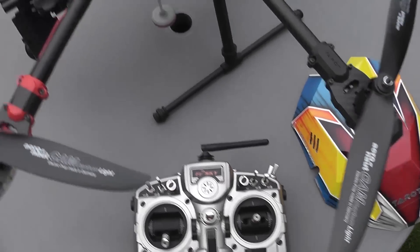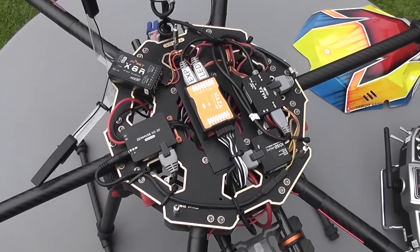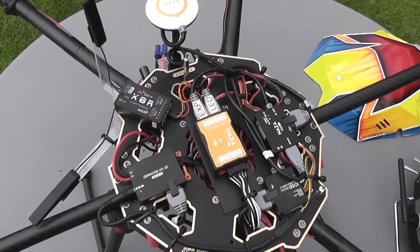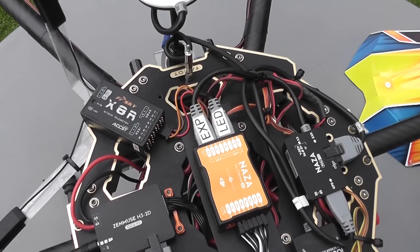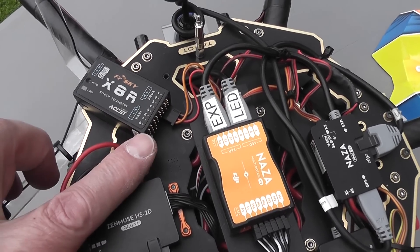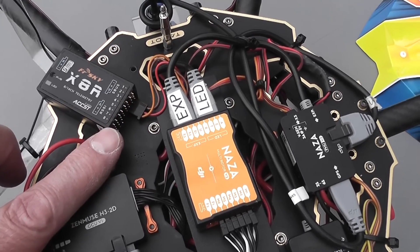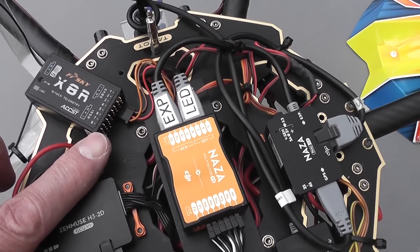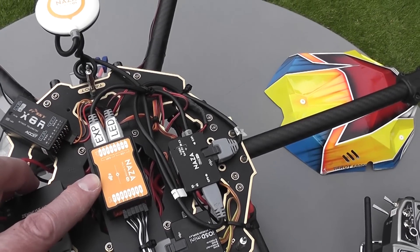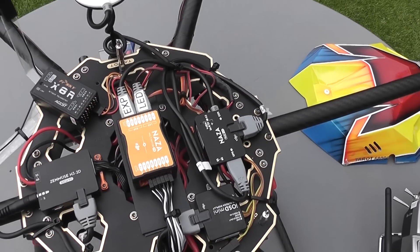The radio gear I'm using with this setup is the FrSky Taranis with the FrSky X8R receiver, and I'm using this in an SBUS configuration — so there's only one wire from the controller to the receiver to control all eight channels.